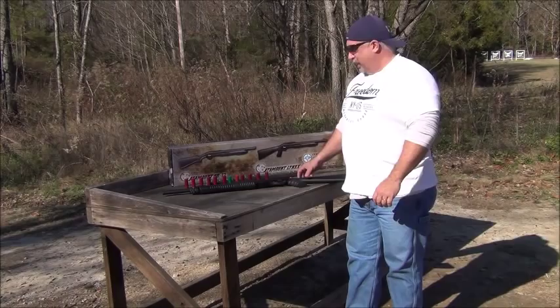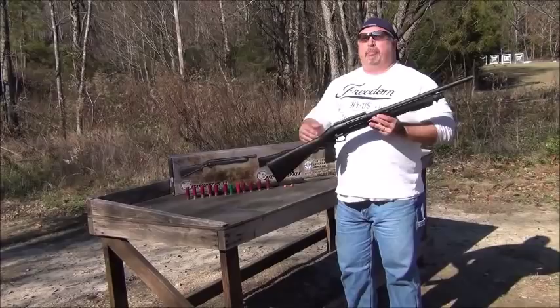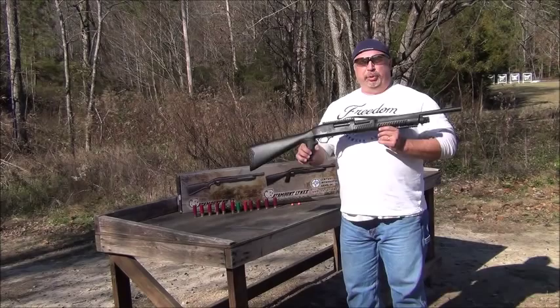Hey everybody, Ben with Classic Firearms here. I wanted to show you today our Catamount Lynx shotgun. We've done a brief introductory video on these before when they came into the warehouse, but we're here at Take Aim Training Range today, and you really can't tell as much about these as you need to unless you see them under live fire. So we thought we would highlight them again.